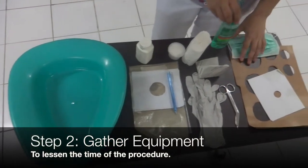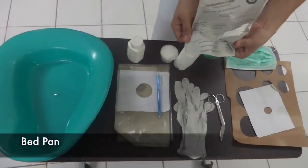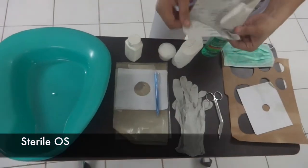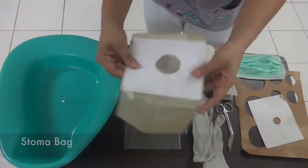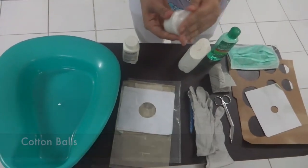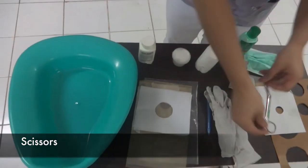Step two: Gather your equipment, such as the bedpan, a mask, alcohol, sterile gauze, gloves, a ball pen for measuring, a stoma bag, powder, cotton balls, a stoma guide for measuring the stoma, scissors, and a towel.